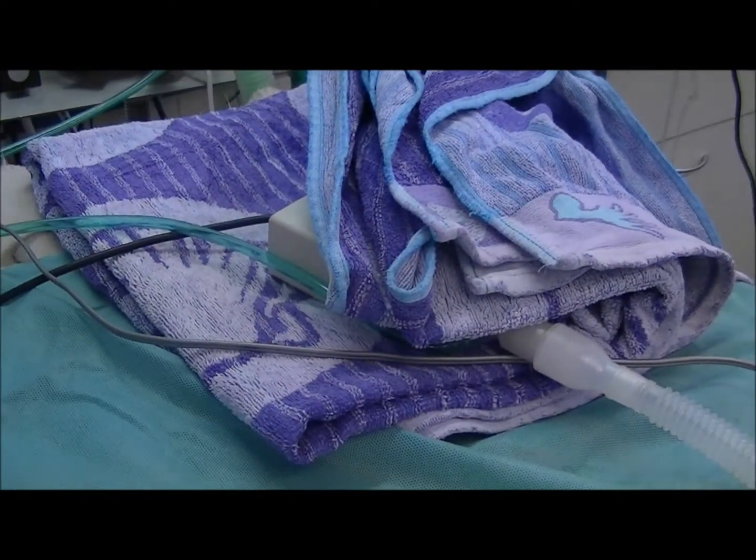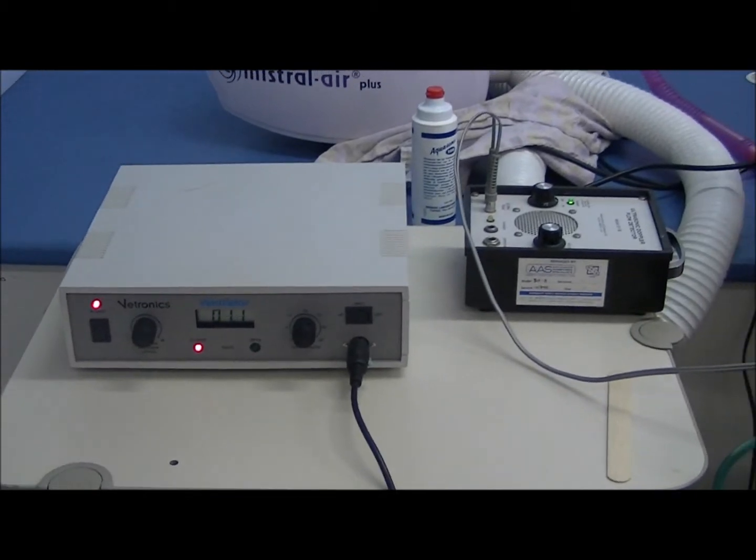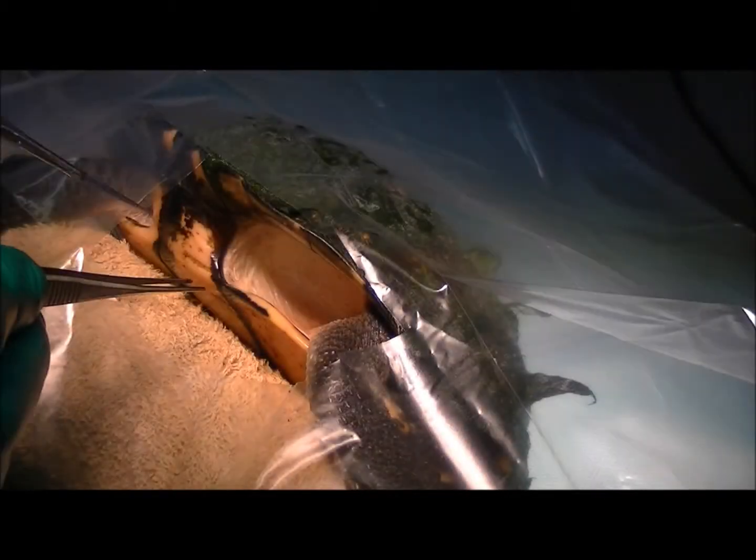We've got it hooked up to the ventilator, which is clicking away under there, and that swishing noise is the heartbeat. We have this turtle anaesthetised, she's all draped up, we've prepped up down in here, so we're going to make an incision in the skin down into the body cavity and see if we can find this fish hook.